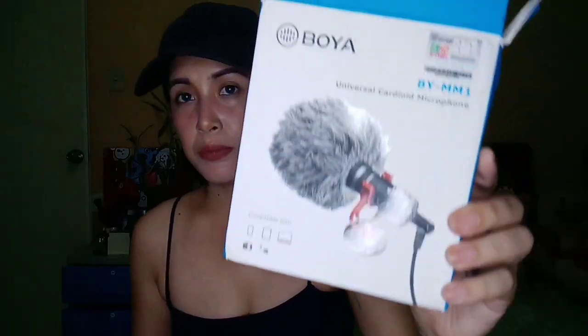Hi guys, today I'm going to review the product that I bought from Shopee, the Boya Universal Car Joy microphone, the BY-MM1, this one.